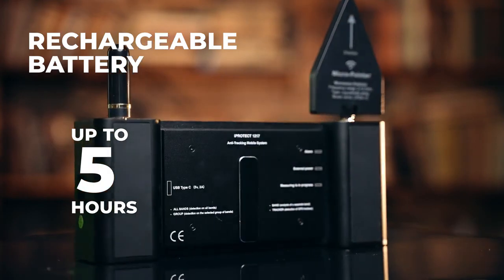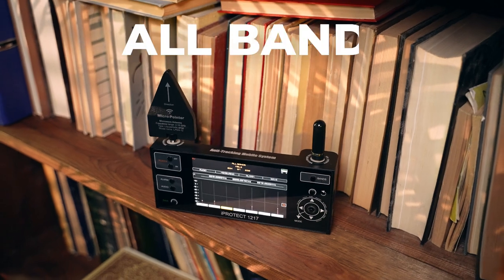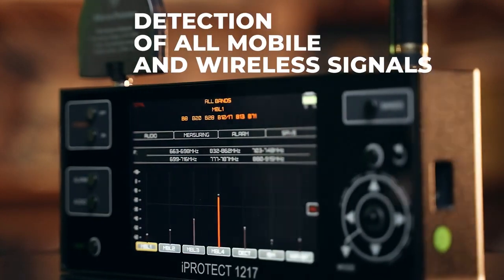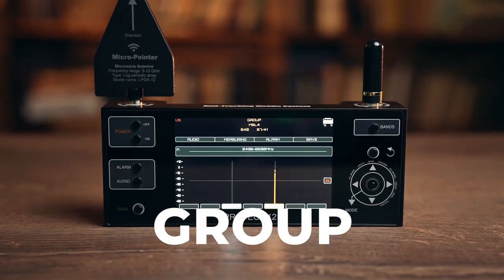USB recharging is supported. There are four operational modes. The first is All Bands — detection on all bands. This is the main searching mode that enables the detection of all mobile and wireless signals.